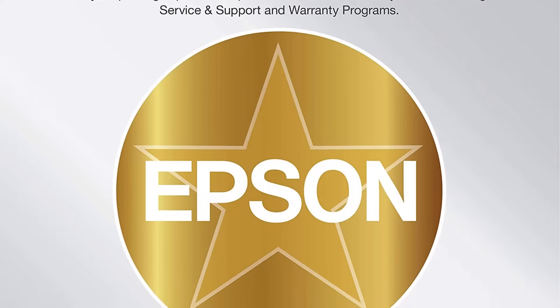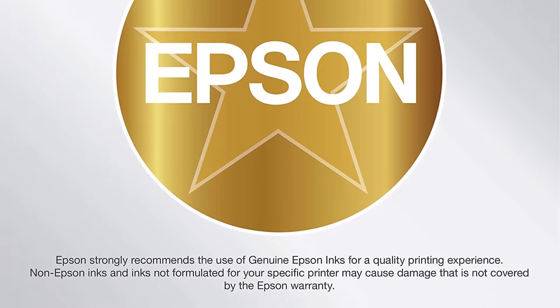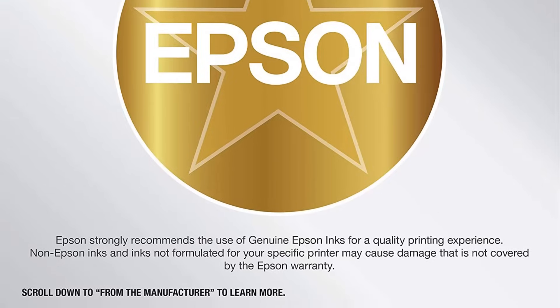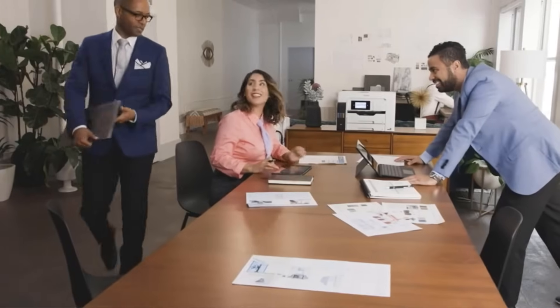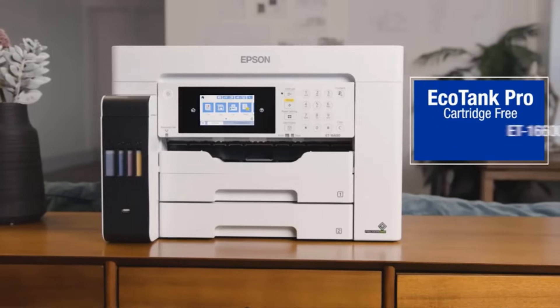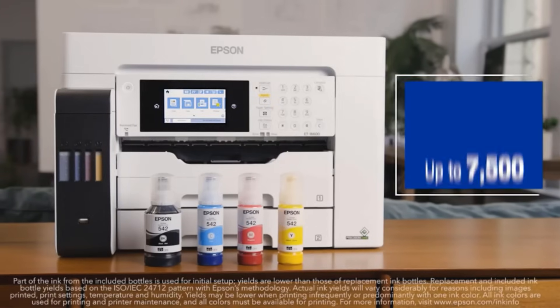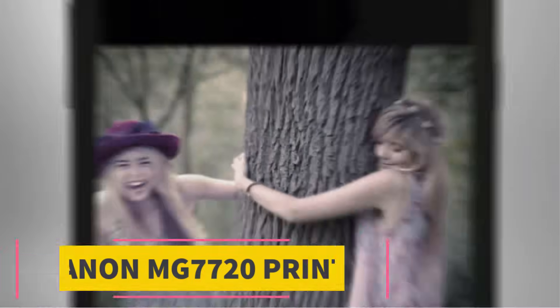The printing speed is 25 ppm for black and 15 ppm for color pages. Other than being noisy, this printer also utilizes a large amount of ink, and large print jobs will often have issues. However, this printer is still a very considerable option for small workgroups.